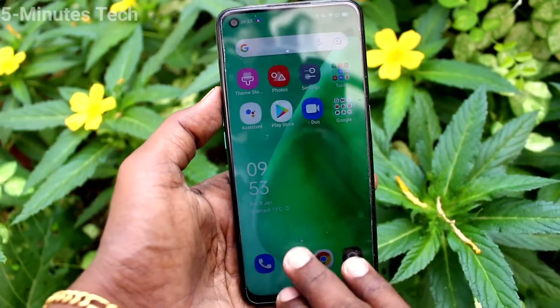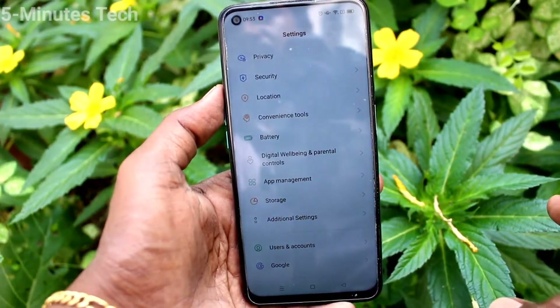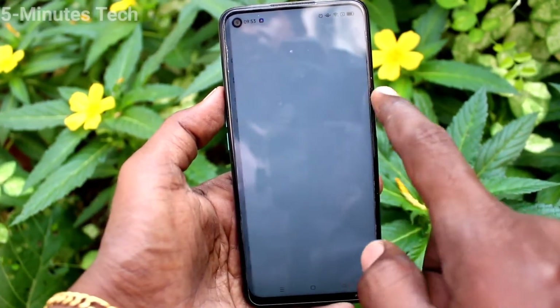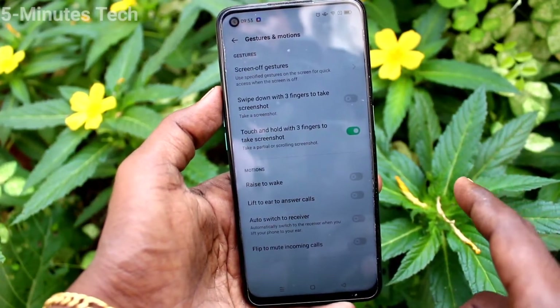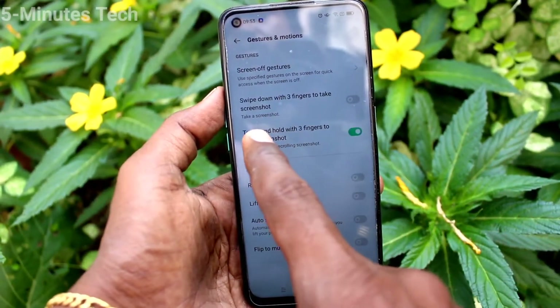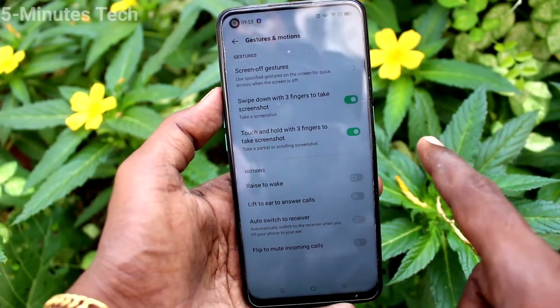If 3-finger swiping down screenshot is not working in your phone, you can enable it. Just go to the settings of your phone and click on Convenience Tools. Now click on Gestures and Motions, and turn on the swipe down with 3 fingers to take screenshot option.